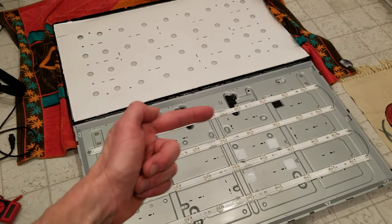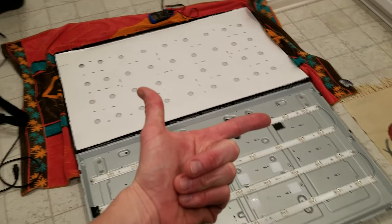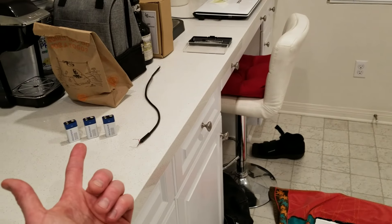We have 9 lights at 3 volts per light — 2.8 to 3 volts per light. 3 times 9 equals 27 volts, so 9 plus 18 plus 27. If you have 10 lights you could probably get away with still only 3 nine-volt batteries.